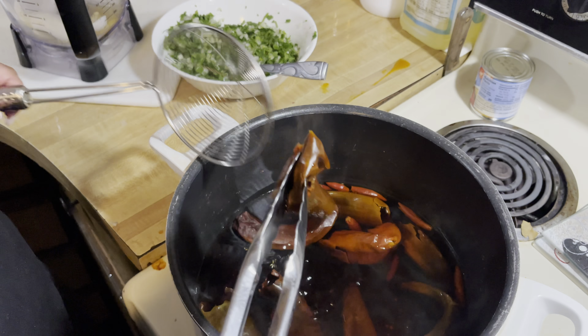Now take out your blender. We're going to add half an onion, one tablespoon of chicken flavor bouillon, one teaspoon of marjoram, and three cloves of garlic.